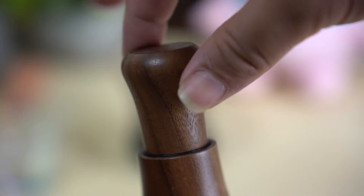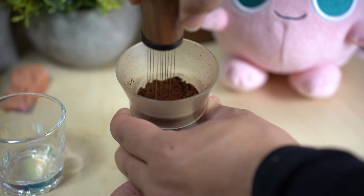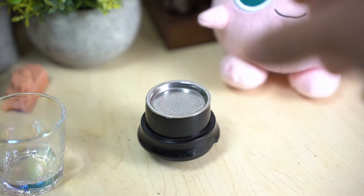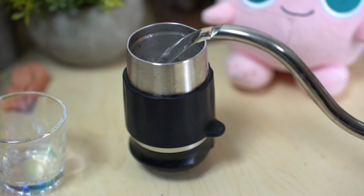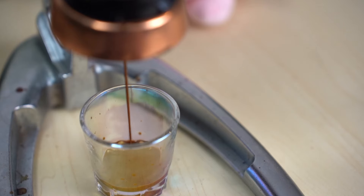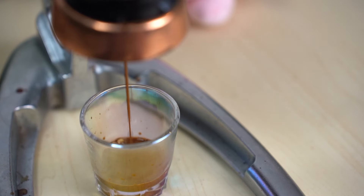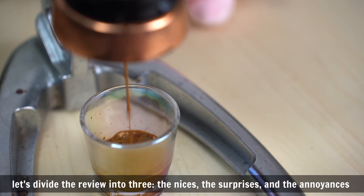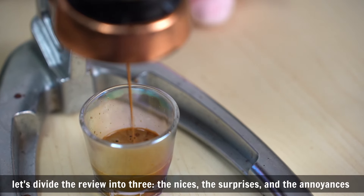I'm going to stick to the lid. I'm going to try it. I'm going to put the lid on. I can't put my skin on.